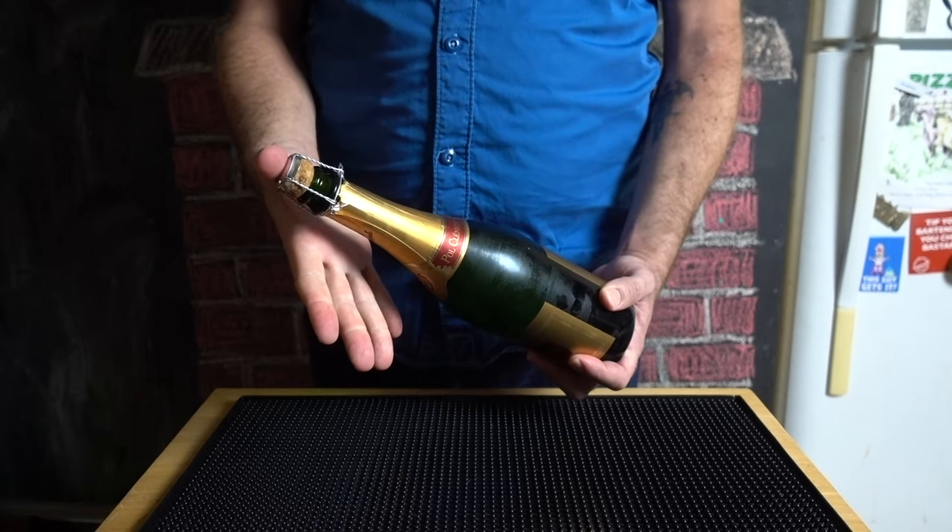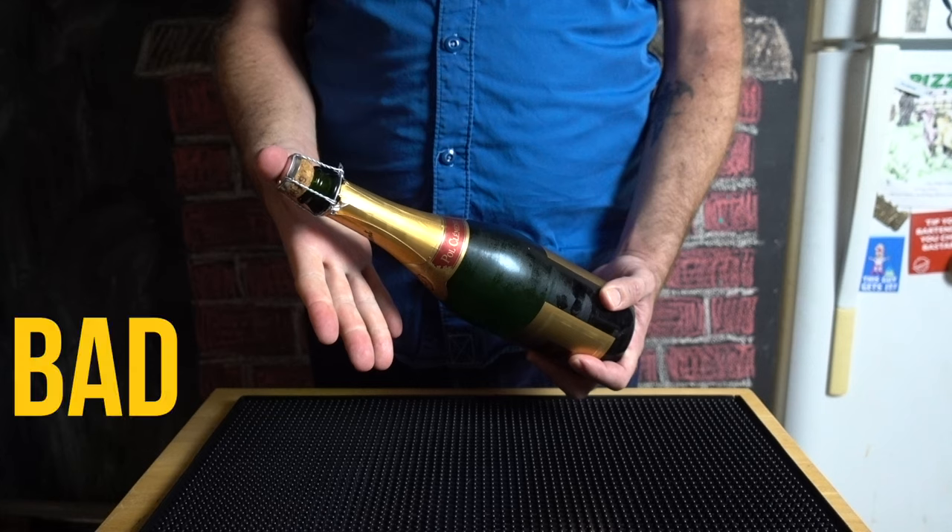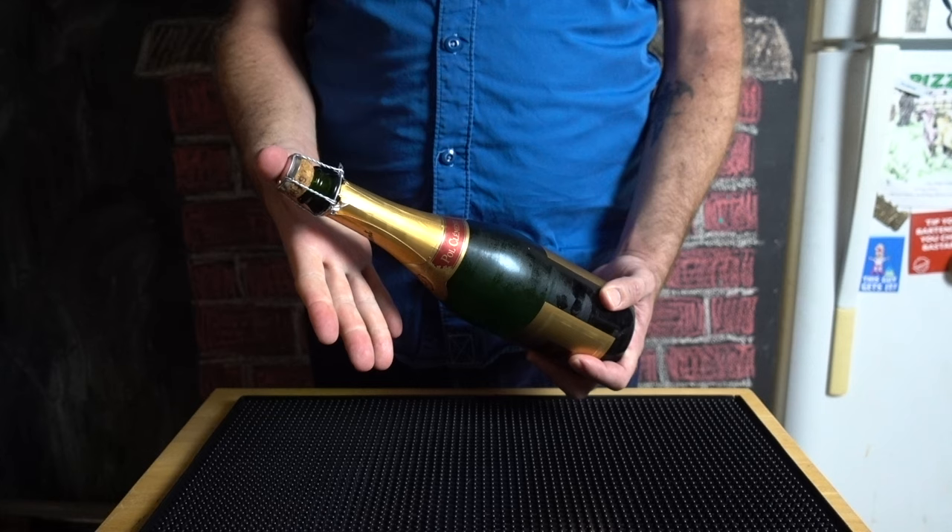Okay, let's stop for a second. Once that cage is unscrewed, depending on a couple factors, there's a small chance the cork will fly off the bottle. This has happened to me and it's no fun, so once that cage is unscrewed, keep an eye on it and don't point it at anyone — which you shouldn't do anyway. Also, leave the cage on; it'll make the next step easier.